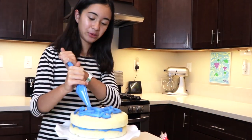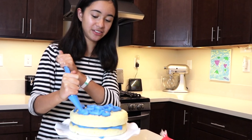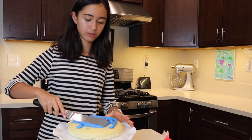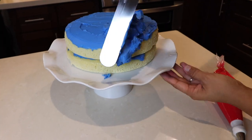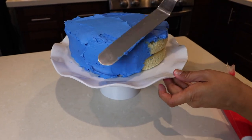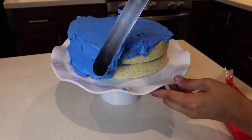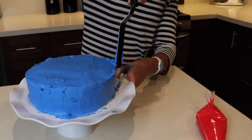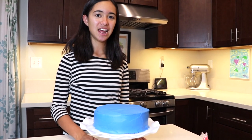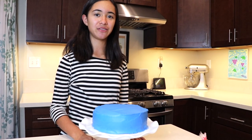We're using buttercream frosting instead of fondant for this cake. Then frost the side of the cake — just gently turn your cake while frosting. This way you spread your frosting as evenly as possible. The cake is all frosted. Now we will put this in the refrigerator for about 20 minutes.